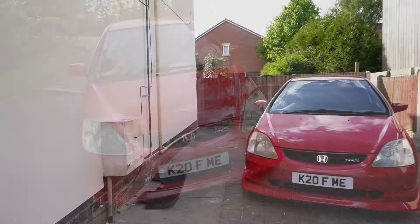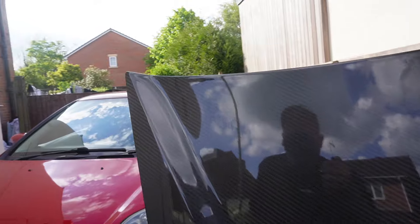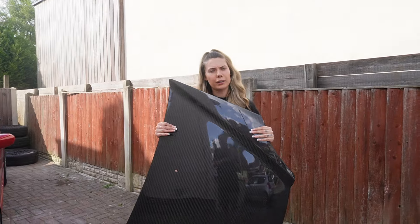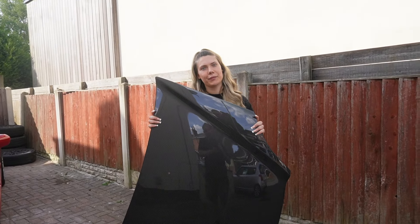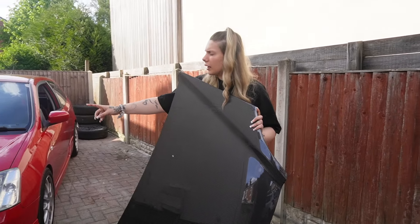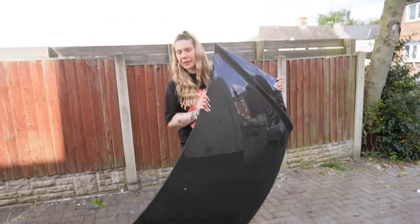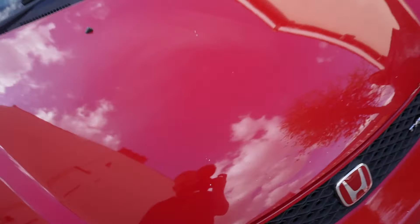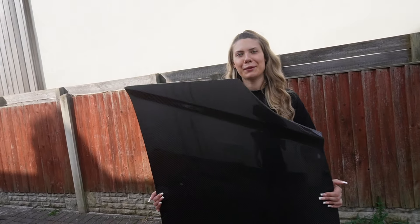Here's the new bonnet — she's carbon fiber, from Tegua actually, if anyone's interested. It's not even heavy but be careful not to drop it. When I put it on the car before I hated it, but then I liked it in pictures and everyone told me it looked good. So we're going to try again. First we'll take the old one off, then we'll put the new one on.